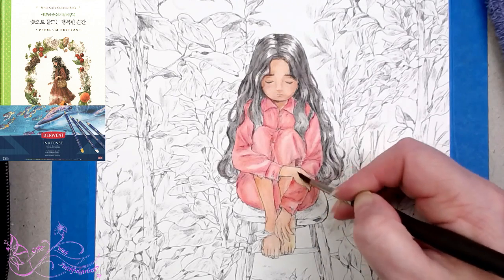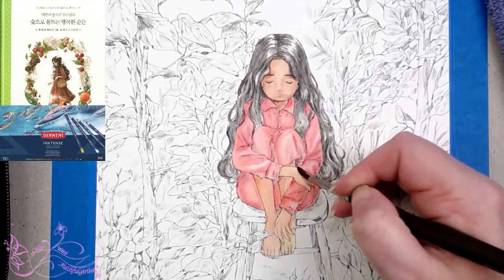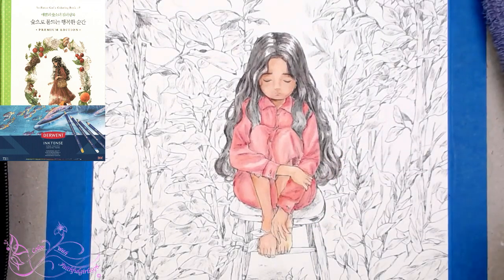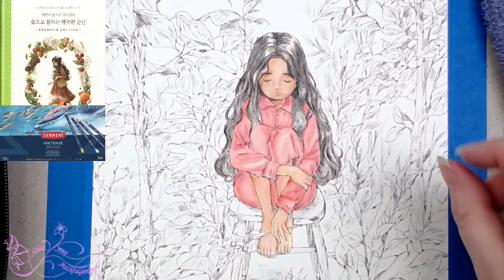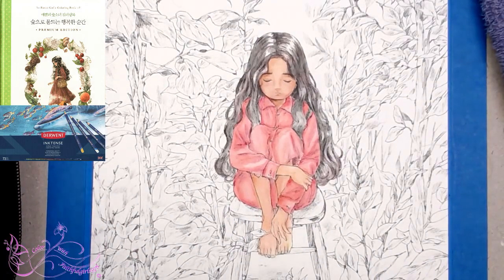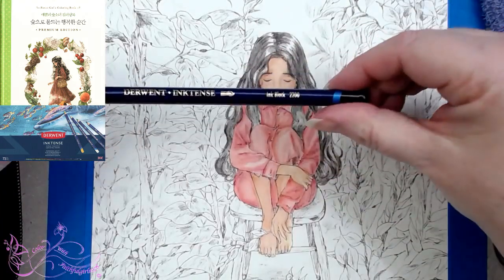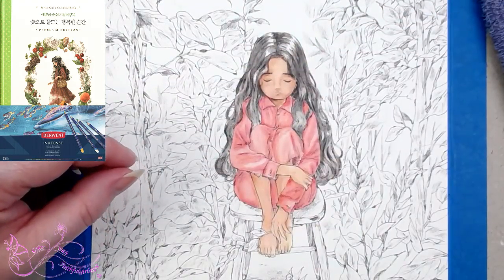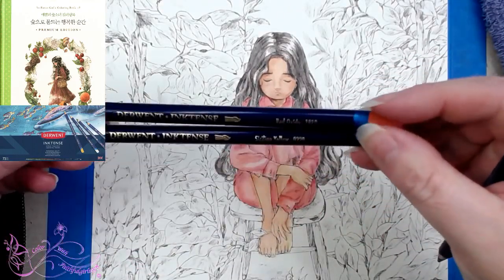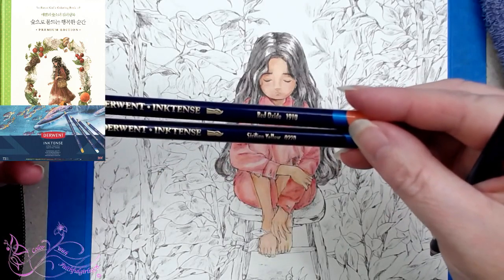Alright, now we're going to let that dry. We've let the hair dry a little bit, so I'm going to add a little bit more of the Ink Black if I can find it. Ink Black again. So I used a little bit of baked earth, only a tiny bit, then red oxide and Sicilian yellow — those are the numbers 191 and 0220.